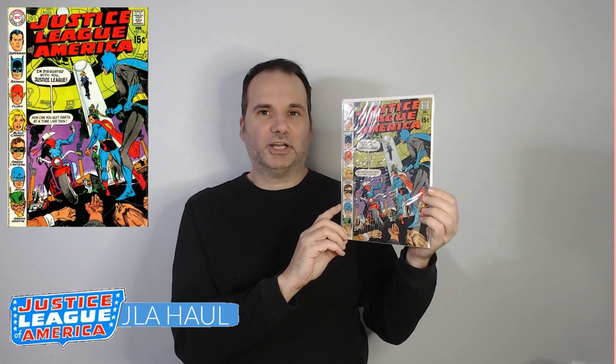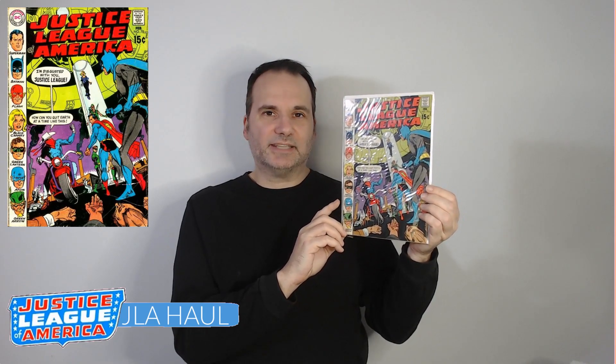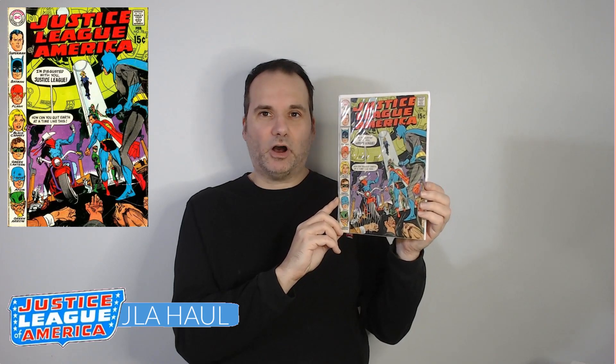That's issue 70. Then I have a whole bunch of issues already in my collection from the run — 71, 72, 73, 74, 75 — so we jump up next to issue 78, and we have this awesome Gil Kane cover. By this time, Black Canary has become a member of the Justice League and she is announced to the world as being a member in this issue. She joined in issue 75 and was announced to the world in issue 78. This is a pretty awesome cover.